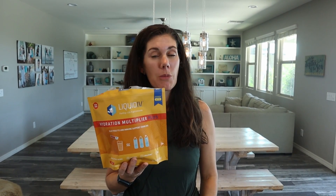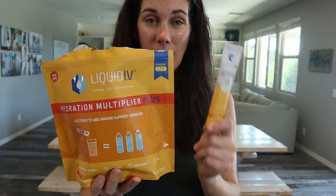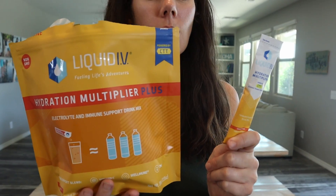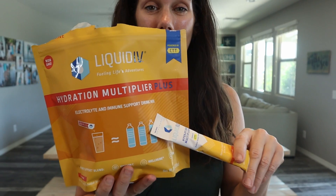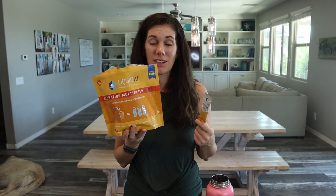These are the Liquid IV hydration multiplier packets — they are a bunch of different sticks with a powder inside that you mix with water. I have the tangerine flavor and mine comes with 24 sticks. There are obviously different flavors and different sizes.